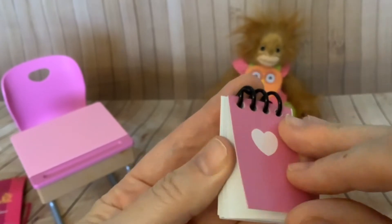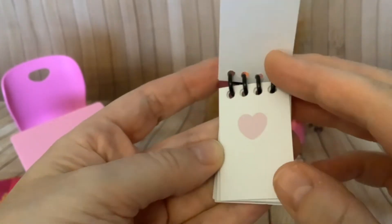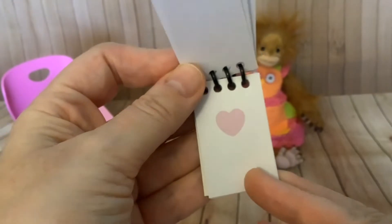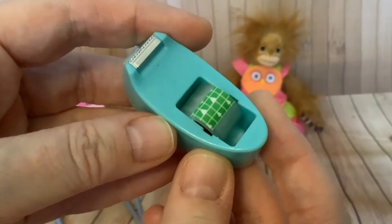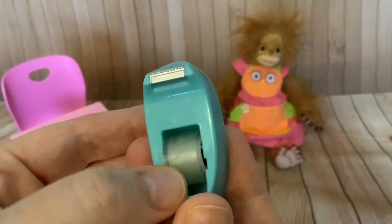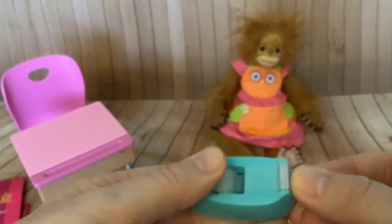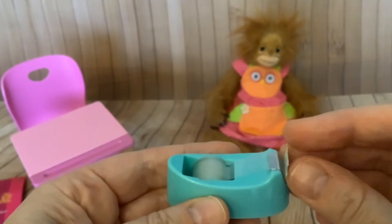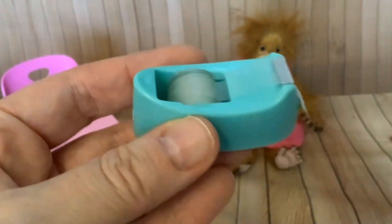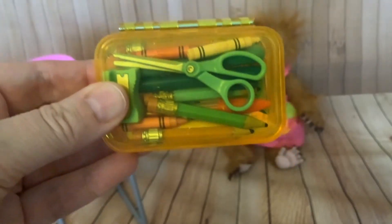Then we have a lovely spiral bound little book with hearts on the paper - I'm sure I'll be getting Jilly to draw a little picture on these. And the final accessory is this sellotape dispenser and the tape actually will pull off. Isn't that brilliant? So that is a fully functioning tape dispenser.